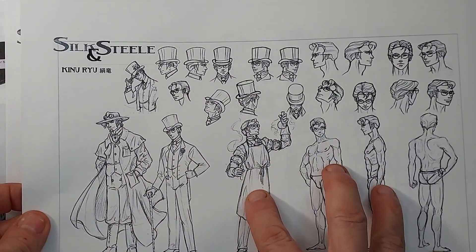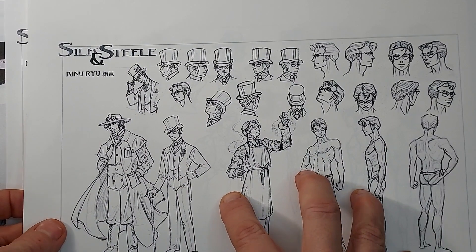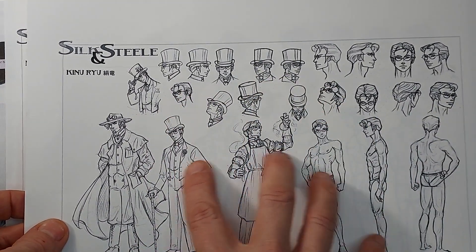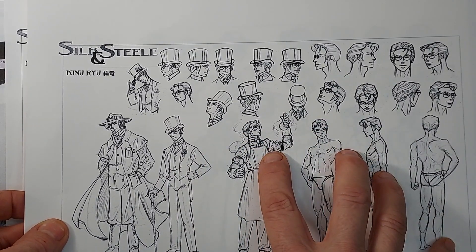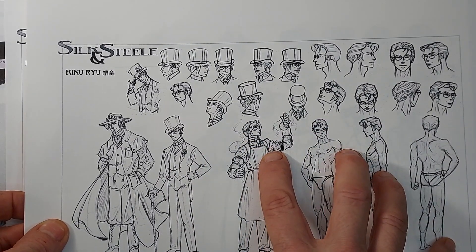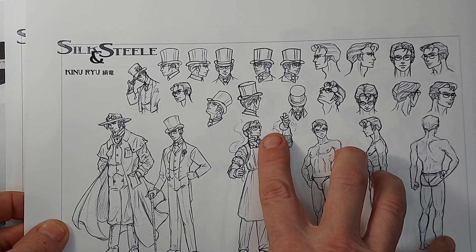I like to work from model sheets. I made these model sheets to work from while I'm doing my comic so that all my characters, when I draw them, they look similar, so I have reference for my character. I don't do this for each of the characters, but I'll do them when I'm first doing a character or when I'm doing a main character that I know I'm going to reuse again.